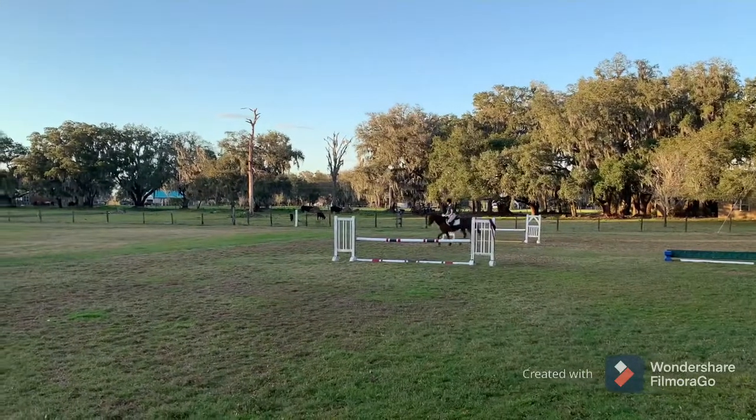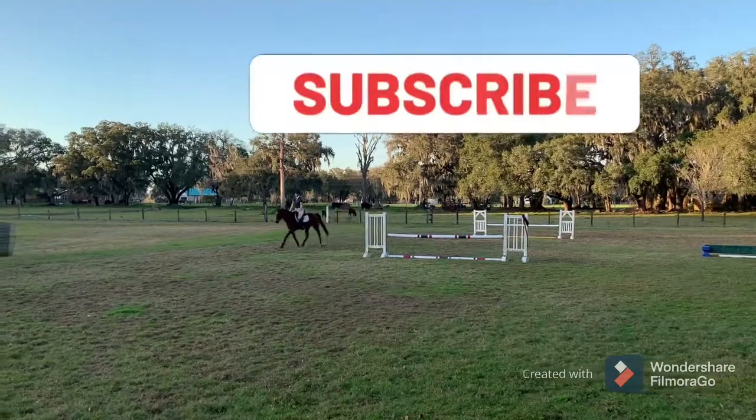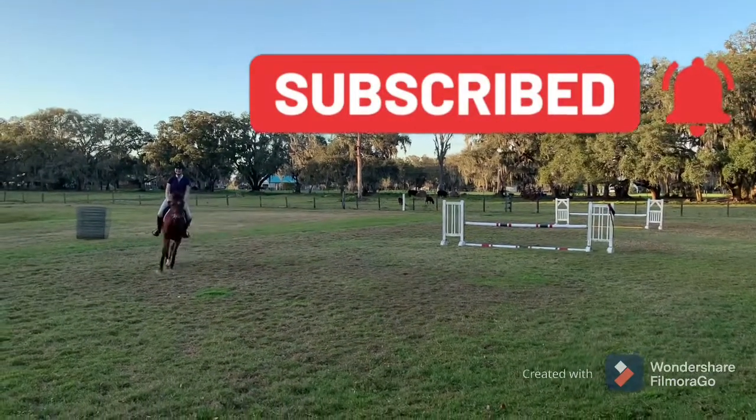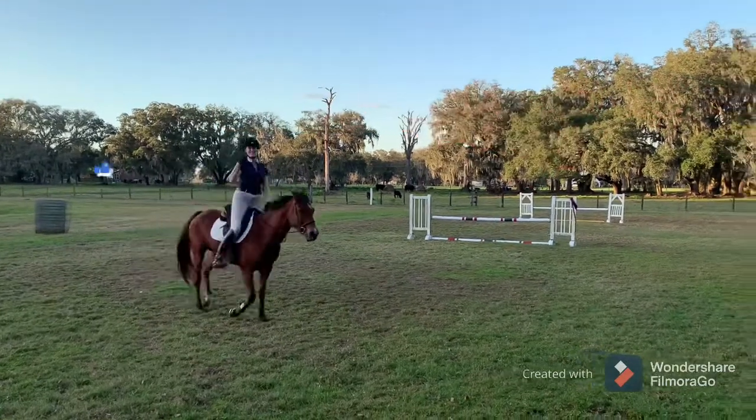That brings us to the end of another video. Make sure to tap that subscribe button to join our family, and don't forget to give the video a thumbs up.